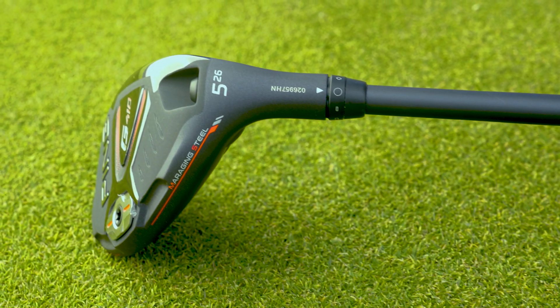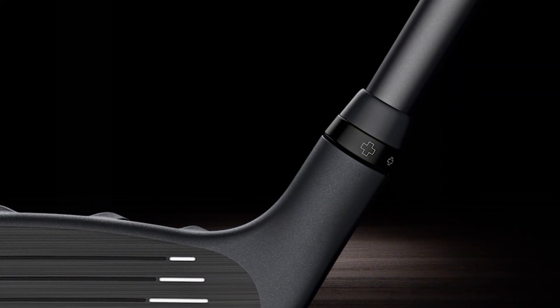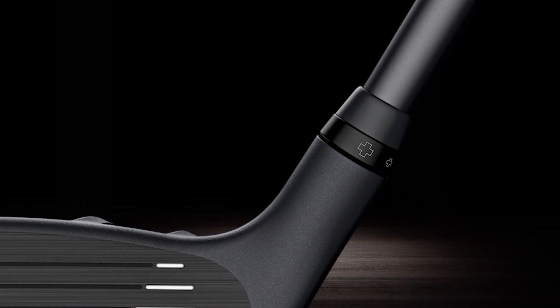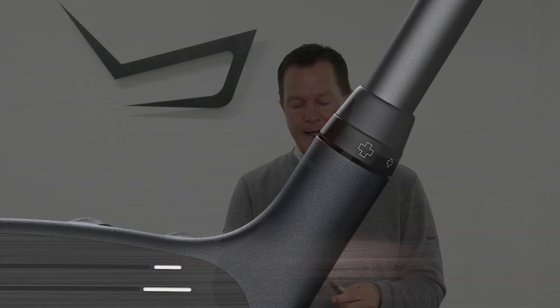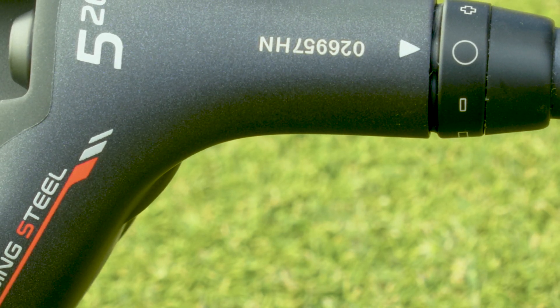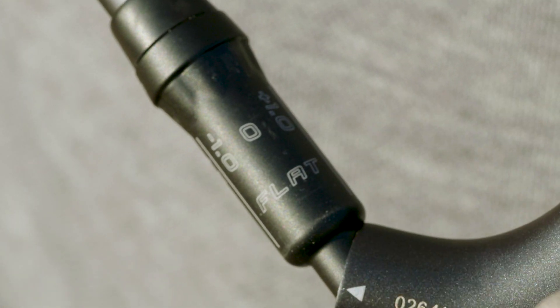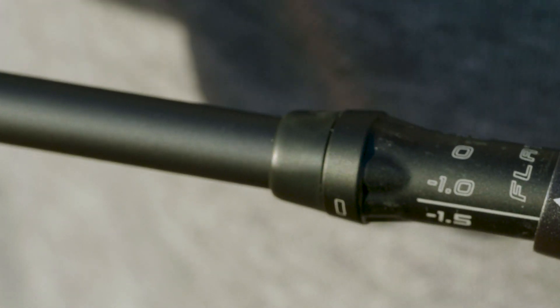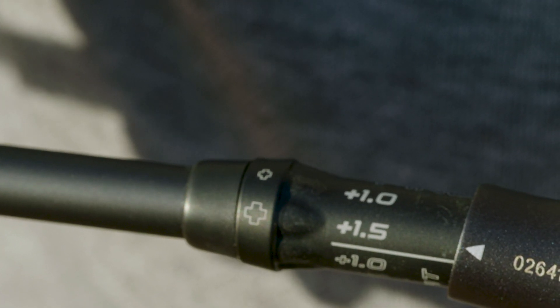Last but not least, the new G410 hybrids have a new eight-lobe tuning sleeve on the shaft, which allows players to really fine-tune the loft on the club to optimize trajectory or shot height. You can add a degree, add a degree and a half, or go on the minus side — subtract a degree or subtract a degree and a half. New for the G410, there are three flat settings on the eight-lobe sleeve adjustment, so players that tend to miss with too much hook can put the club into a flatter setting to help them select their shot shape.